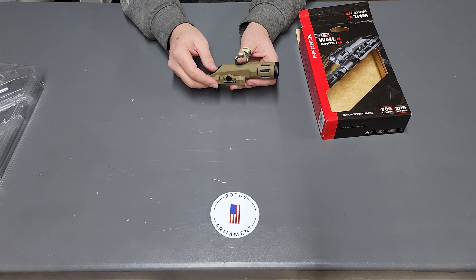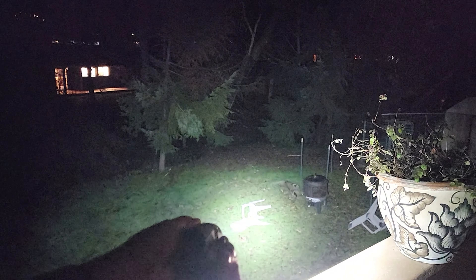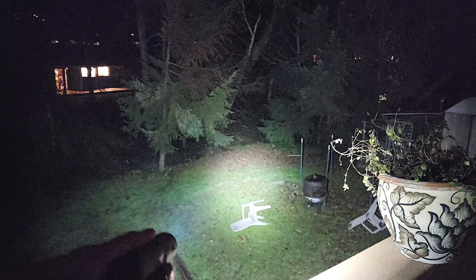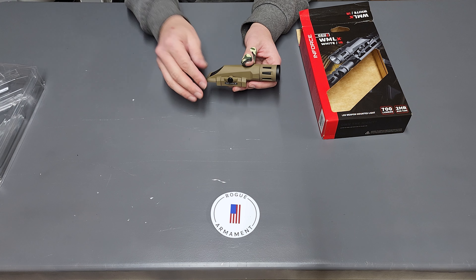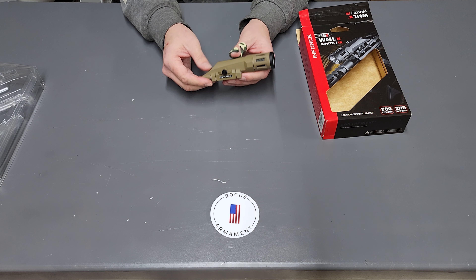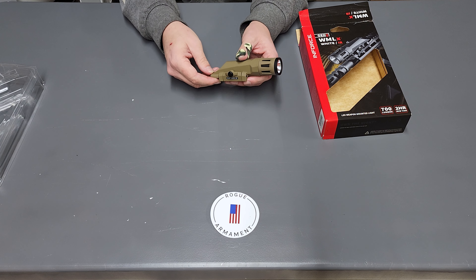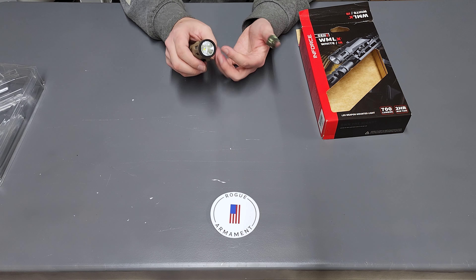White light performance — I'm going to roll some footage in here and show you. As you can kind of see from the white light performance footage, in my opinion I don't think it's quite the 700 lumens that they claim — I think it's more like 350-ish. But it's definitely enough light to get the job done, it's plenty bright. I wouldn't want to stare into this thing, but it's not quite the 700 lumens claimed. Also, the spill of the light is very wide and it does not have a very defined cutoff line, which I kind of like to see in a nice white light.